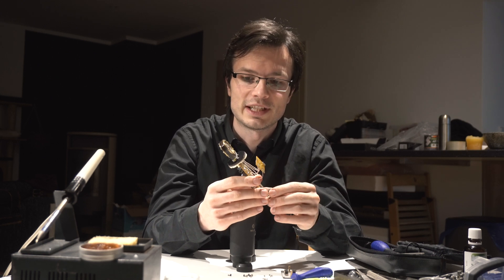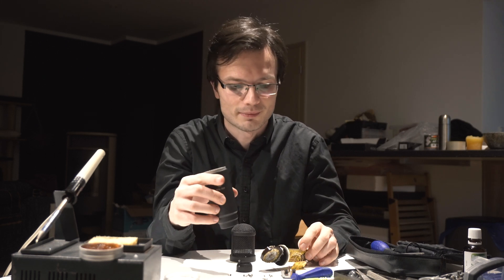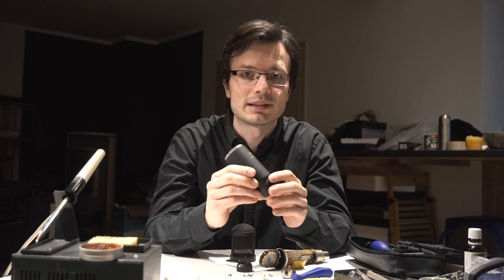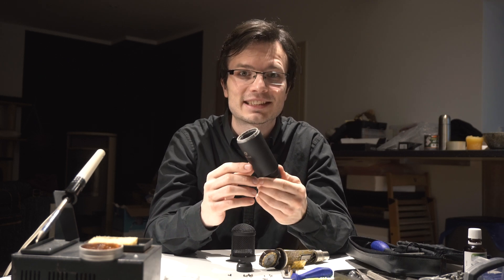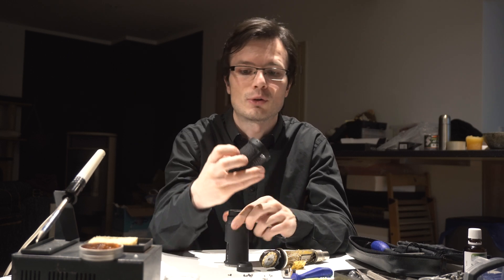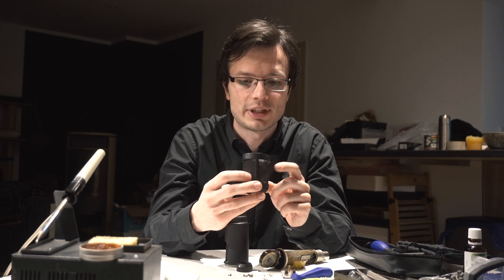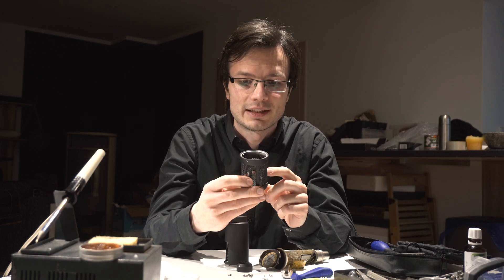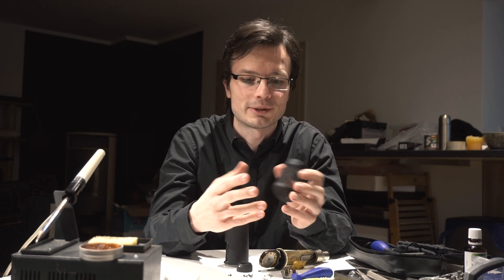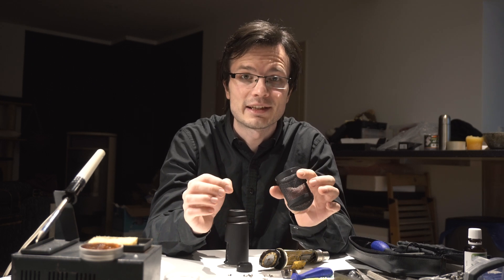I will show you later what to do with that. Another problem: the casing of the mic is from solid metal and it rings like hell. We will fix that. Also, the head around the capsule has two layers of mesh and it's too much — it destroys the sound. I will show you what to do with this mic without any parts.